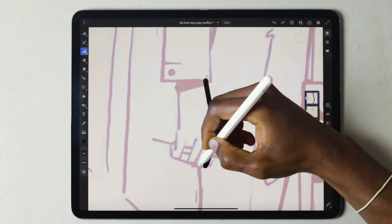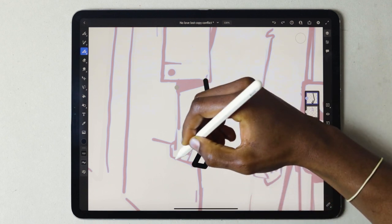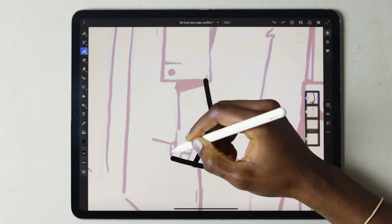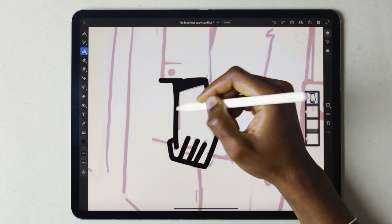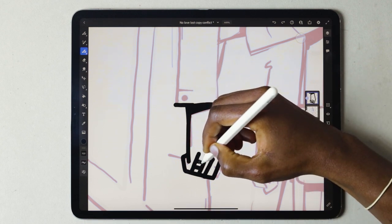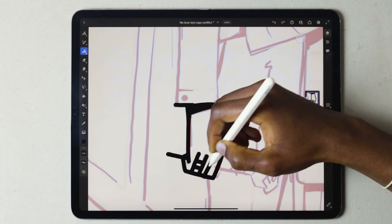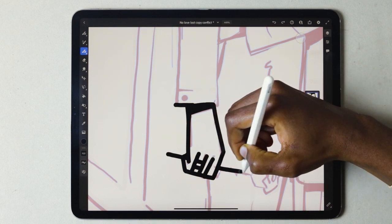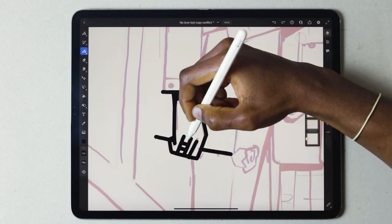The next phase is inking. When inking, we want to keep our brush at 10 points. Our smoothing is at 50%. We've done all the hard work in the rough sketch phase, because we've got as much detail as possible. So now's the time to clear your mind, listen to some of your favorite tunes, and just let the vector brush do the rest of the work.